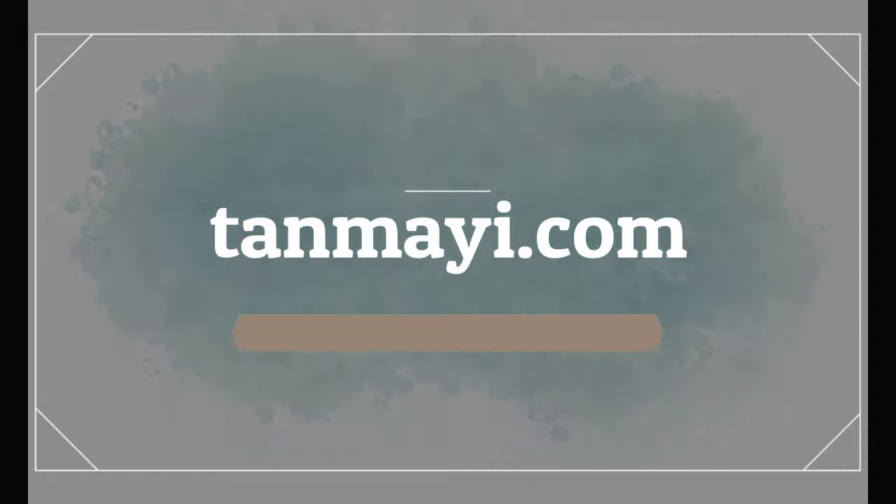Hello everyone! It's Tanmay here and welcome to my YouTube channel! As this is my new YouTube channel, I would like to talk something about it. I'll be making videos on fashion, DIYs, hauls and also fun challenges!